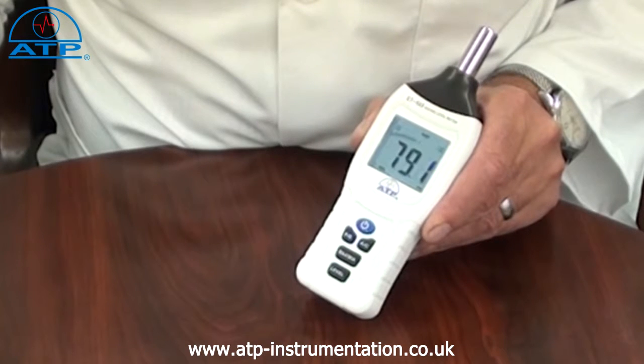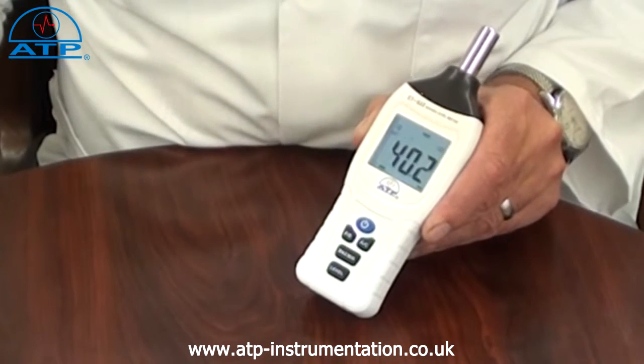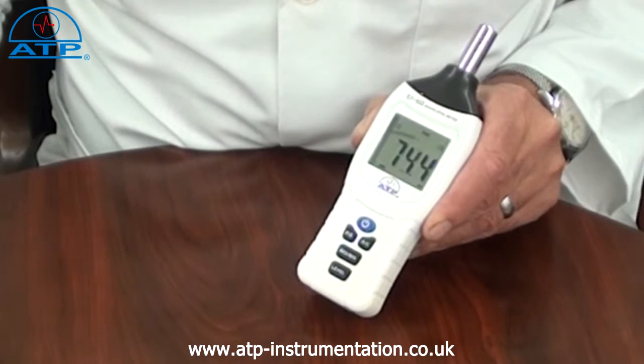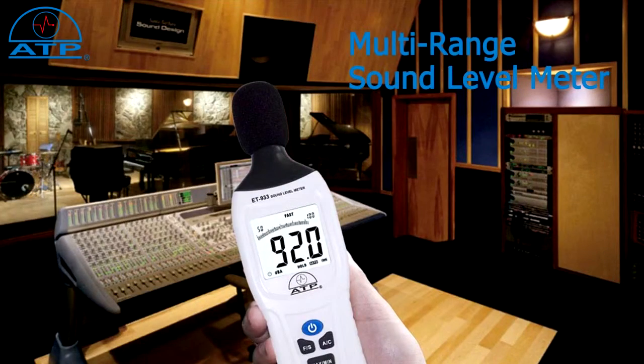It has selectable A or C frequency weightings. It also features fast or slow response filters. The fast response filter has a sampling rate of once every 125ms, whilst the slow response has a sampling rate of every one second.